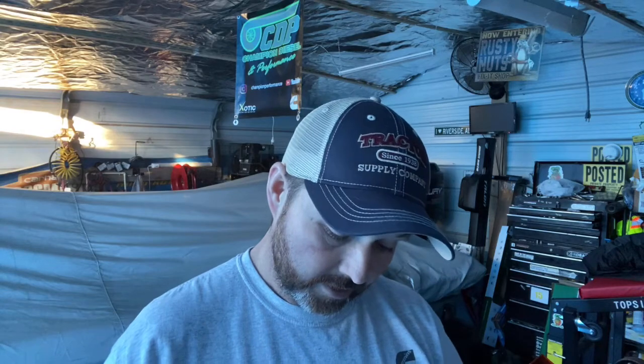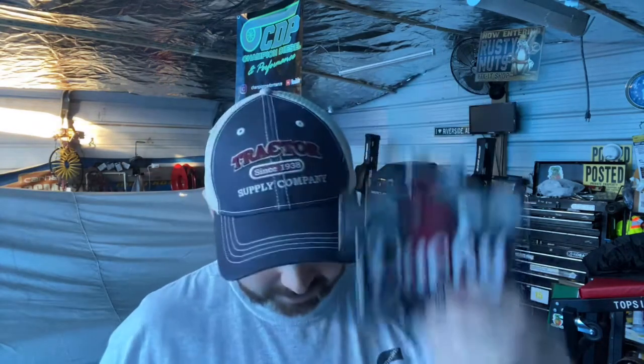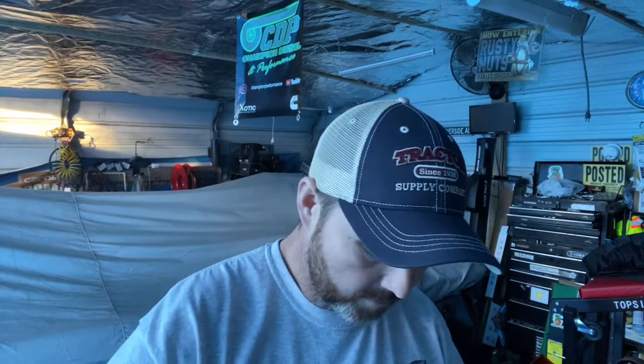I'm going to open this up. This is it here, guys — the box that came in. We got a core return, which I'm going to send my other ones that I have already. Ducky sends you some nice decals, and here are the injectors. Well-packaged injectors. Let's get these things opened up and see what we got.